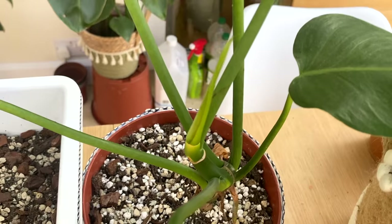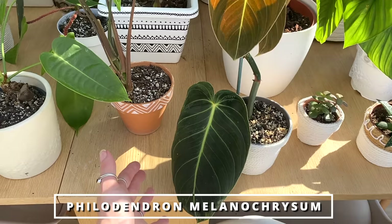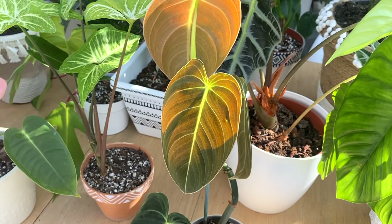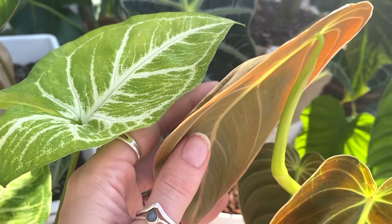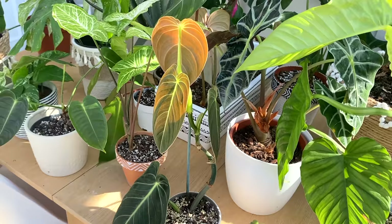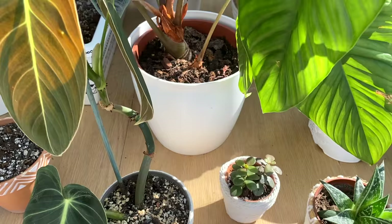Coming back to the front — my Philodendron melanochrysum. This was the one that was really badly affected by thrips. I took multiple cuttings and propagated it. This is my biggest one from the cuttings I took so far. I originally put it in my grow cabinet when I set it up a few weeks ago and literally within the space of a week it outgrew it. This leaf was a new one, and it's now got another new one coming — it's doing very, very well. It's such a beautiful plant and I'm just so happy it made it.